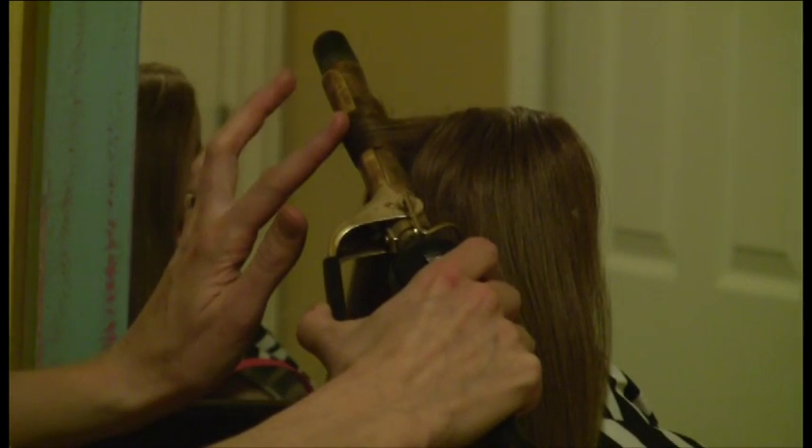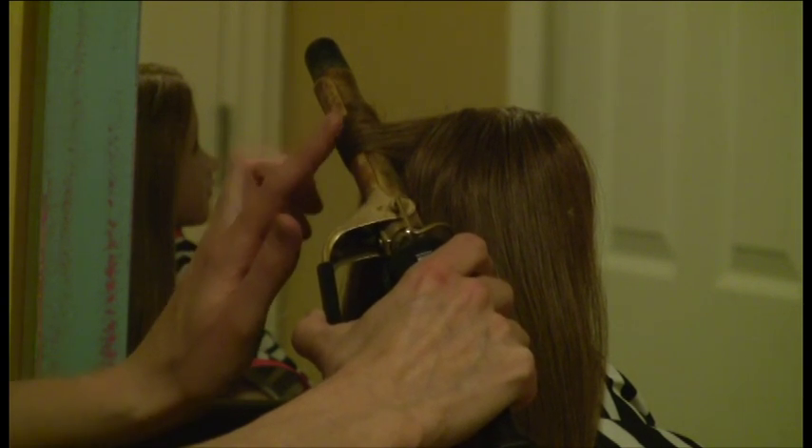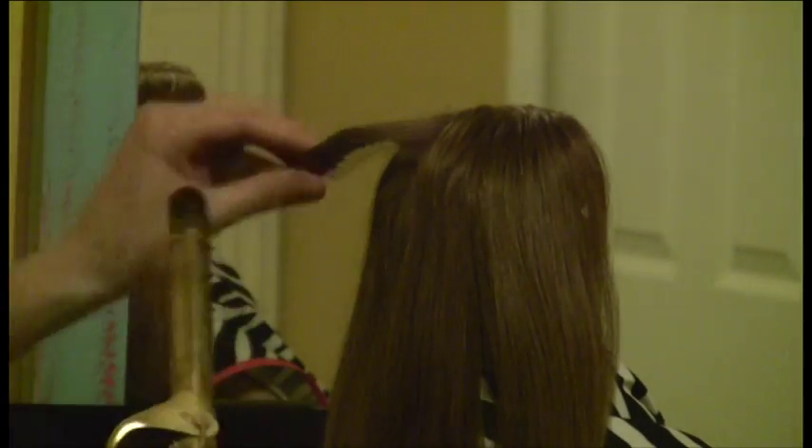This gives it time to heat up as I move my way down to the end of the hair. Then I'll give it just a few seconds, lightly touching the hair so I know when it's hot enough to let go.